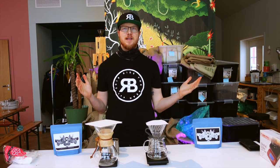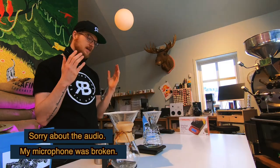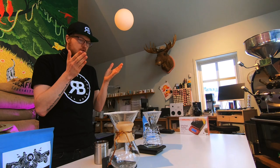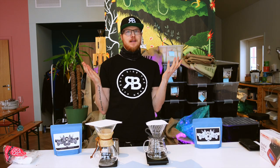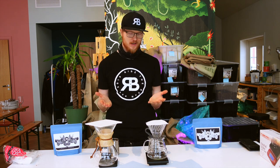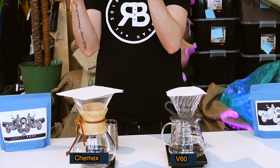What's up guys? Welcome to Ride With Bean! Today I thought I would show you how I like to brew my coffee at home. This is basically two methods of brewing that are the same in a way but also very different. So we have the V60 and the Chemex.